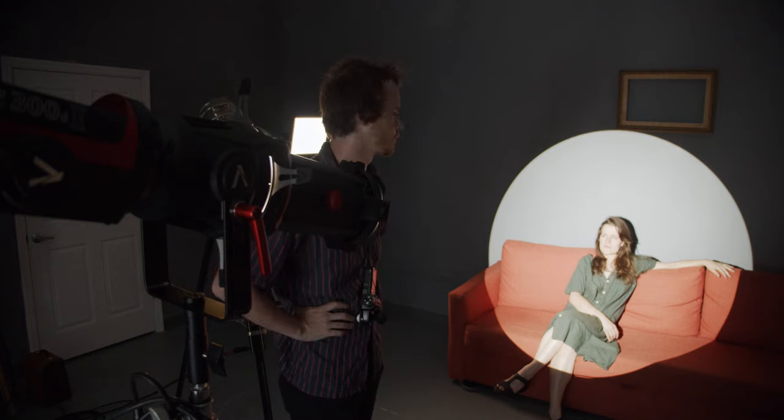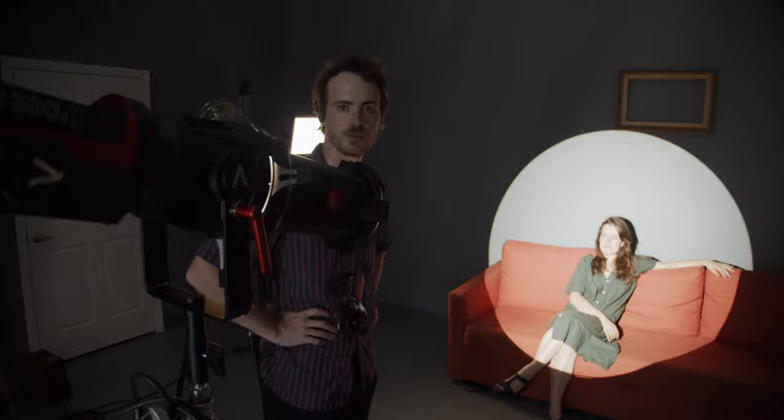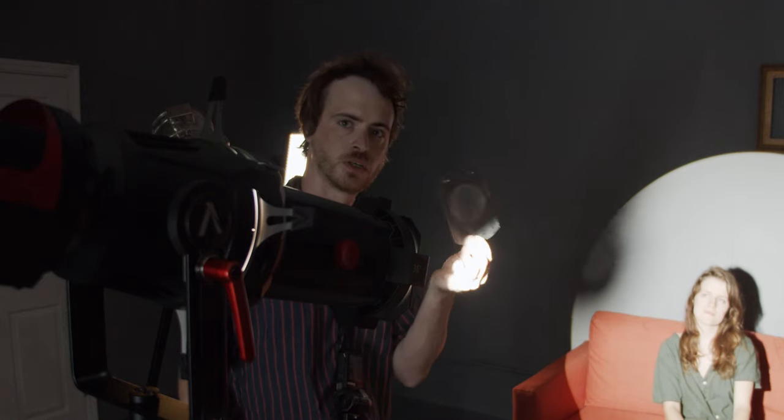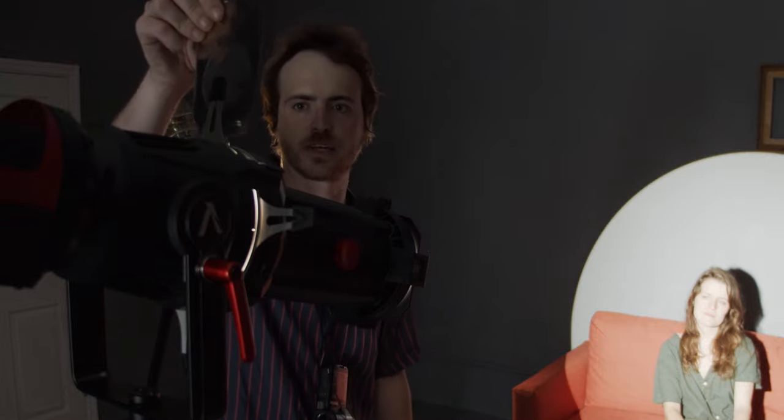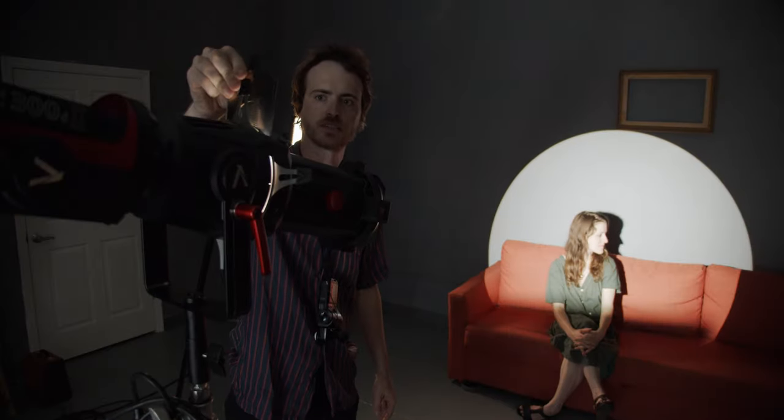The Spotlight Mount on the 300D almost has no chromatic aberration, which is pretty impressive. It also comes with a gobo holder, so you can use gobos for a variety of lighting effects. We have Venetian blinds.